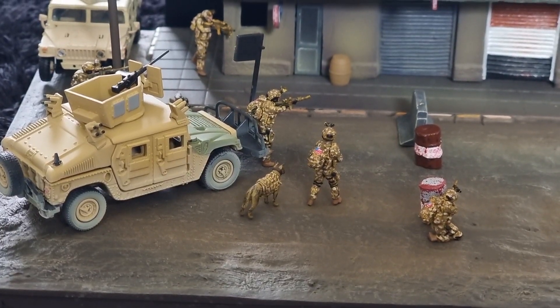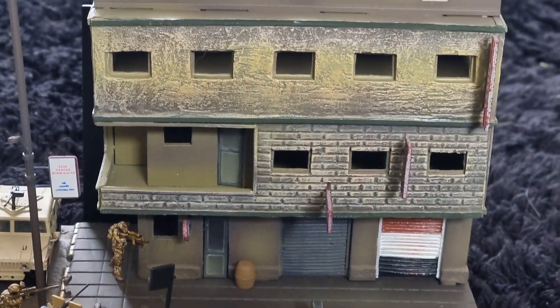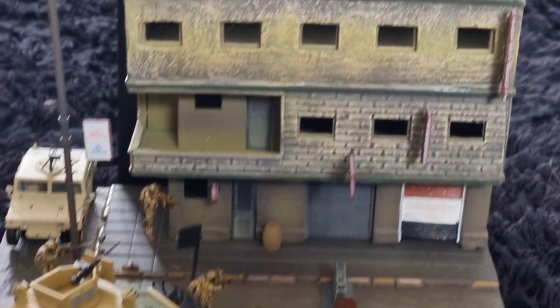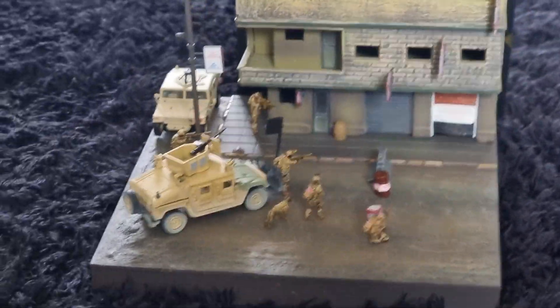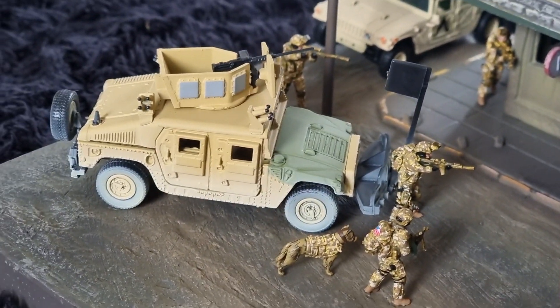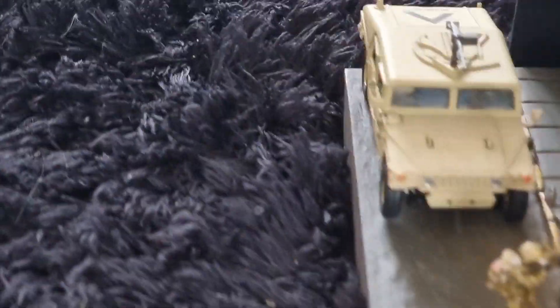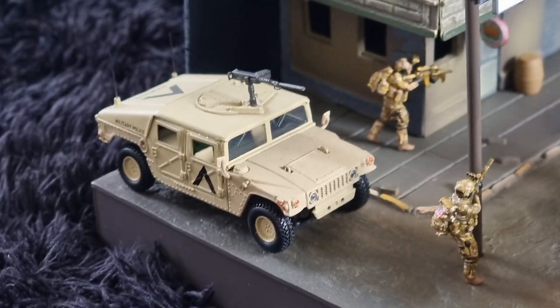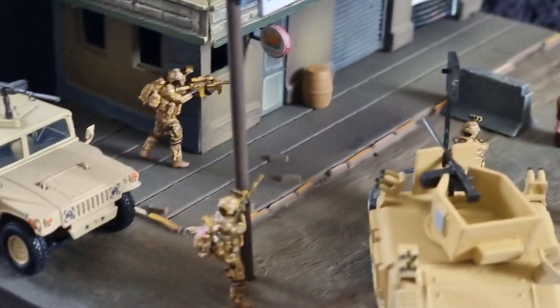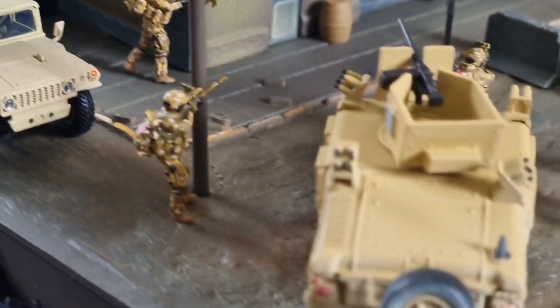The Navy SEAL team is ready to enter the Middle East building. I'll upload some photos later from this diorama including more figures and maybe other models. I think the 1:64 Humvee from Johnny Lightning fits perfectly. Here's the 1:72 Humvee from Dragon Armor — also looks pretty cool. The figures, by the way, are amazing — really well painted.